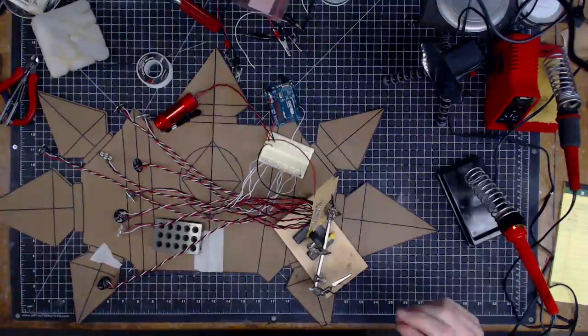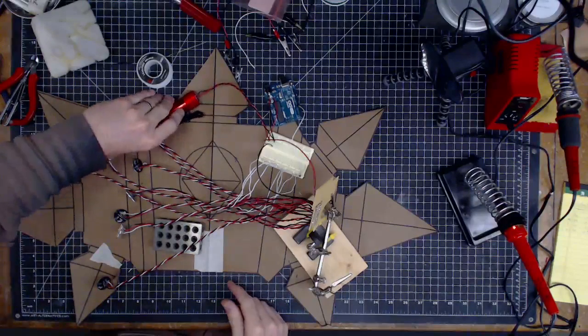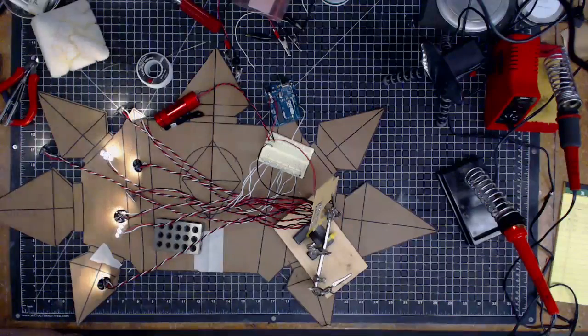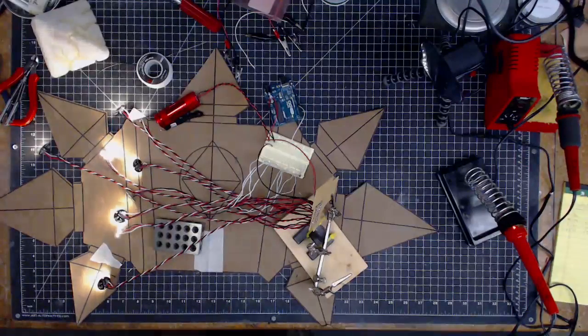All right, here we go. I'm going to power it on and see if - really, I'm just testing to see if my rat's nest of power worked at all. So here we go. Hold on to your butts. Oh my god. All right. They are all lit up! Ha ha! Yes! Victory!